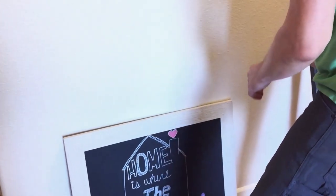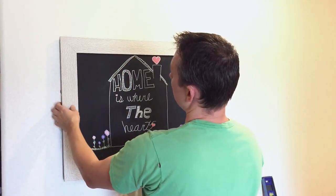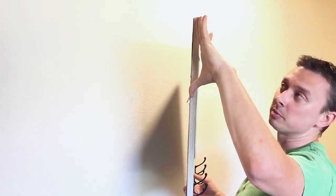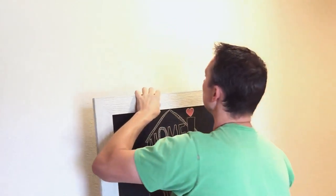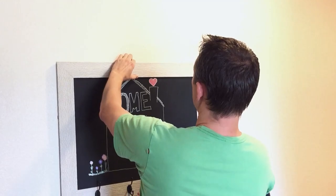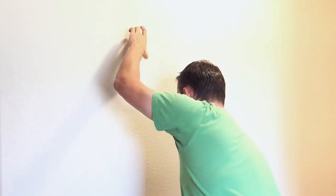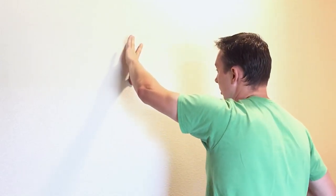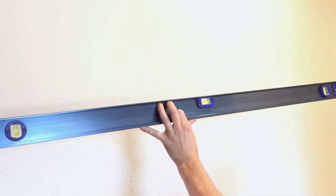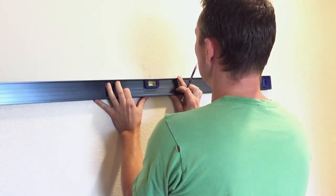To get an idea of where this is going to hang, hold it up and set it at approximately eye level. These hooks are slightly down from the top, so you can use your hand to approximate the measurement — they're about this much apart. Find your center on the wall, line it up, and wherever the height is, mark that with your finger. We know it was this far down for the hooks — grab your level and mark it.